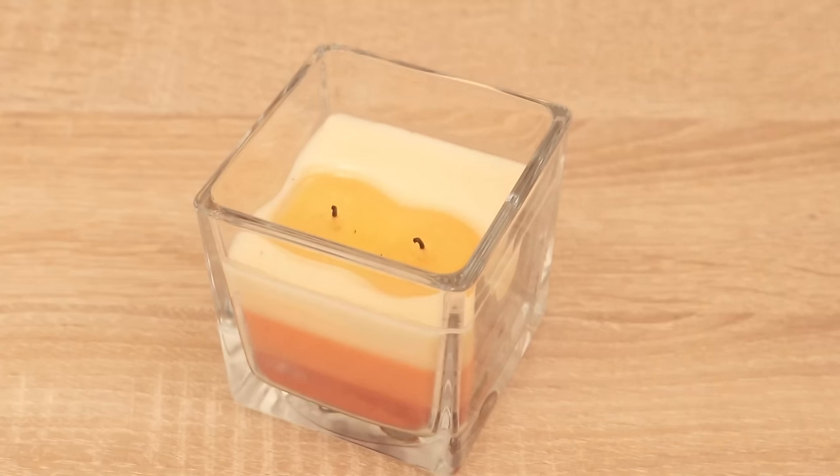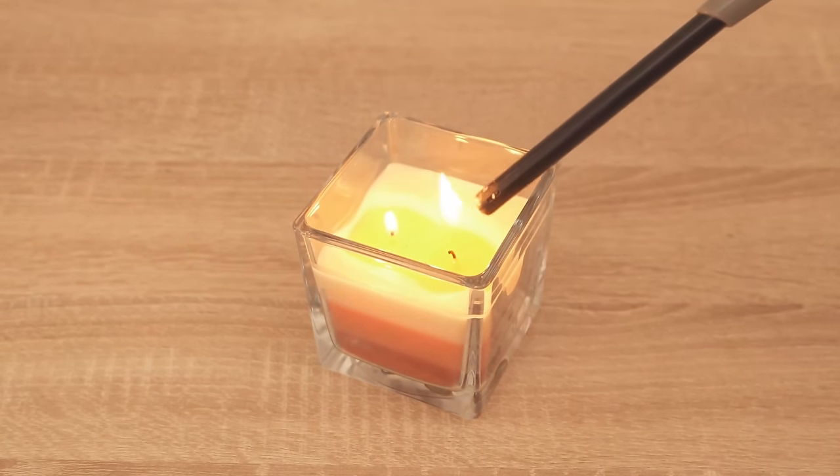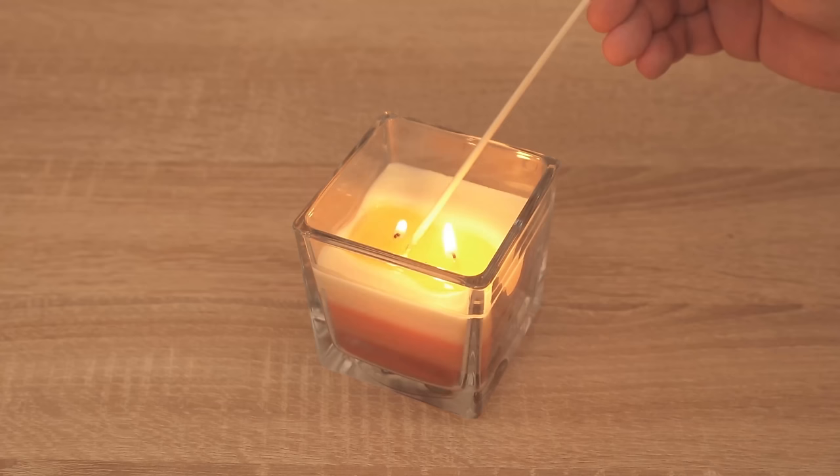This causes the flame to go out immediately. The first advantage is that there is now absolutely no smoke, so you no longer have the problem of fuming up the whole flat just because you blow out the candles.